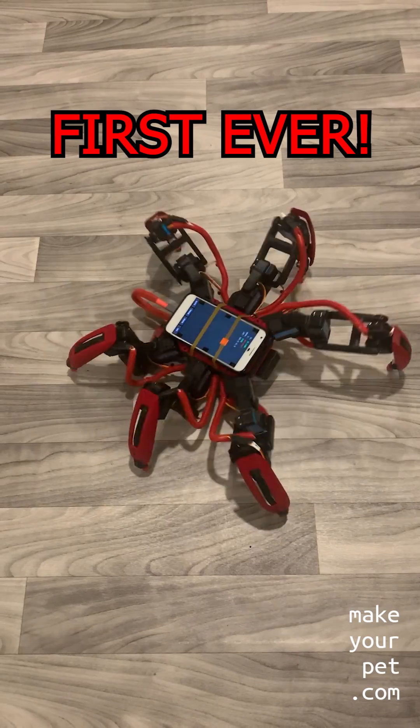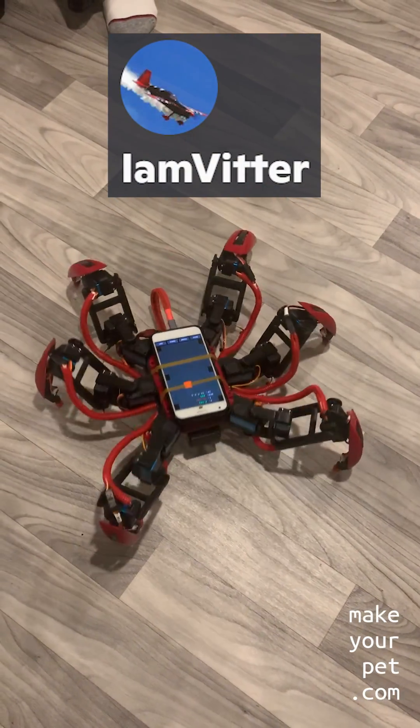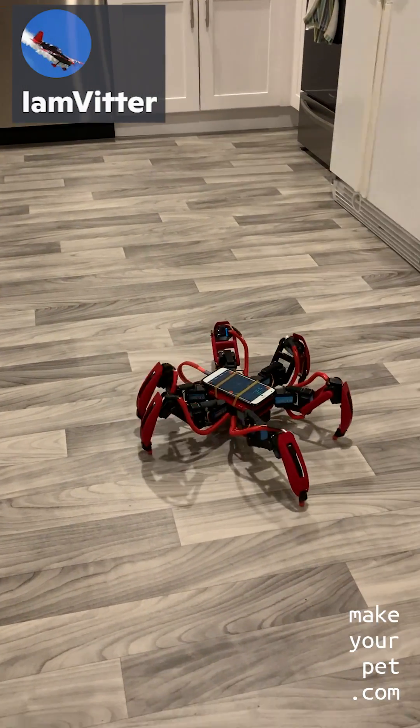This is the first ever replica of my hexapod out in the wild, built by Witter from my Discord server. As you can see, he has done a great job and the robot is functioning perfectly as far as I can tell from this video.